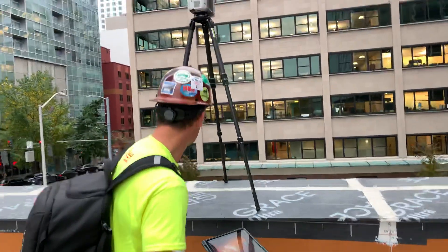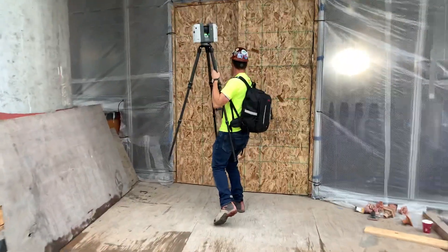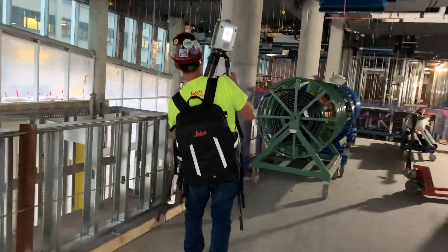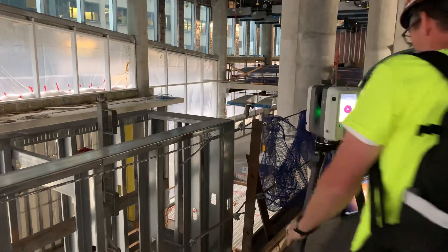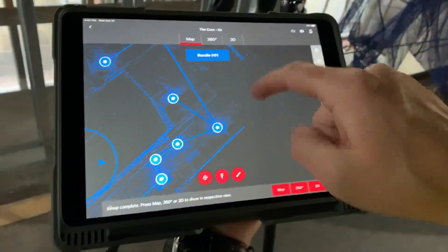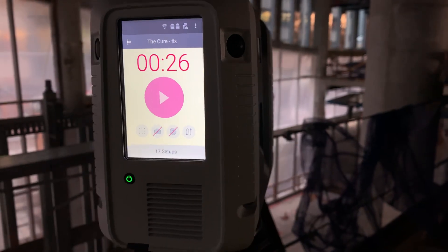Our four minutes is basically up, so we want to be really careful of our time. Go ahead and grab that — walking right over here. On the side, level that up really quick. I've got a vision of what I want to see, so I'm just going to jump right over here to map, target, start, and go ahead and kick it in — 26 seconds.